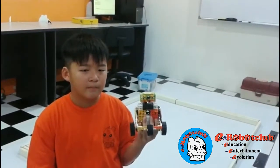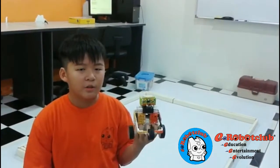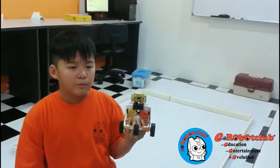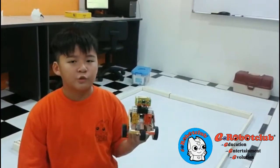Good afternoon everyone. My name is Ang De Sien. I'm learning robotics for one year at the Lord Intac. Now I will represent my robot called Exercise Robot for level 3 project.